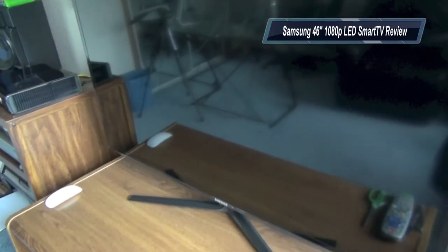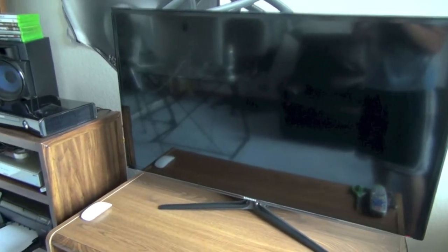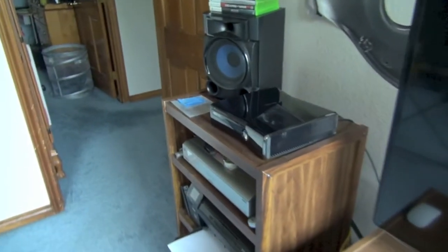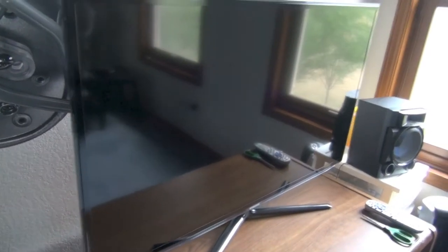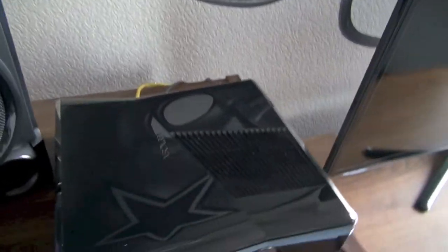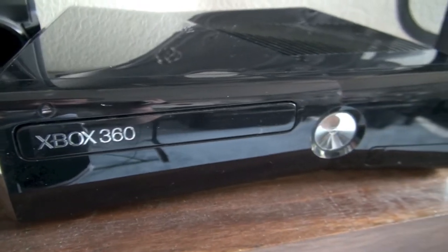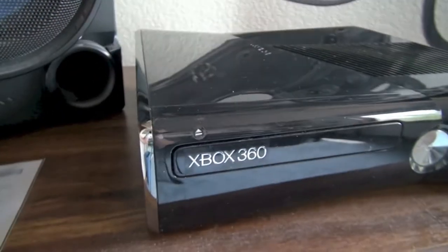Moving up to the main piece here — this is the Samsung 46-inch 1080p LED Smart TV. I bought this at Costco for about $1,200 and I really love this TV. It has great picture quality. I use it with my Xbox 360, which is over here, to stream Netflix and all that stuff. This TV does have its own smart system with Netflix and Hulu, but it doesn't let you mess with the settings while you're in the app. I use the Xbox 360 because it's a better streaming device — it has pretty much everything: Amazon Instant Video, HBO Go, Netflix, Hulu Plus.